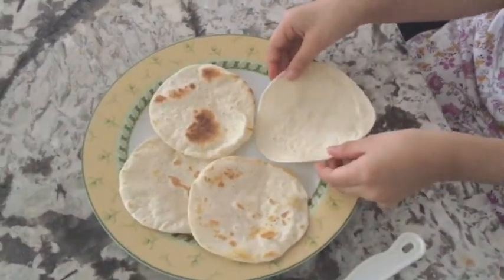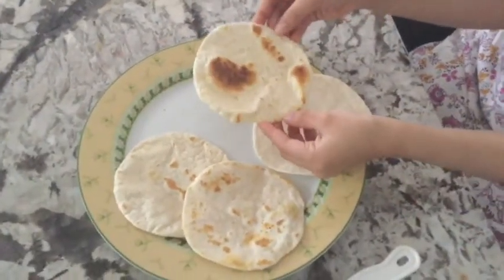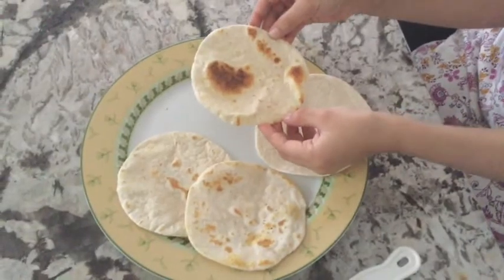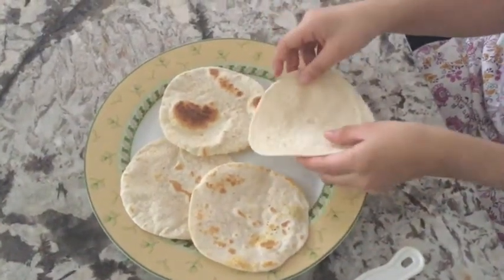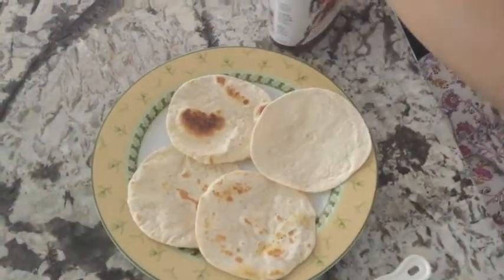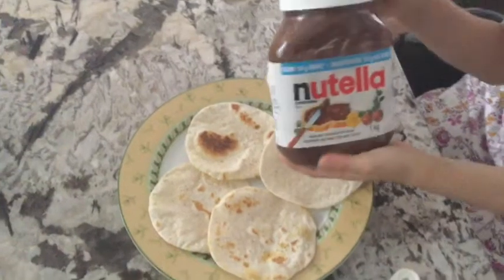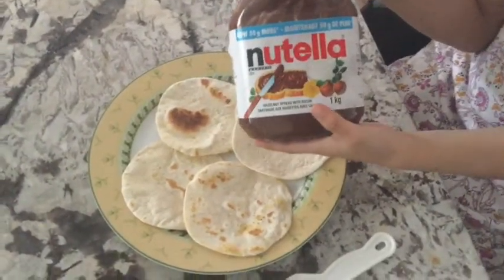Next, I'm going to take my spreader and I'm going to spread my spread. So here are the raw ones. Now if you don't like warm ones, you can eat raw as well. So here I'm just going to spread my spread on.